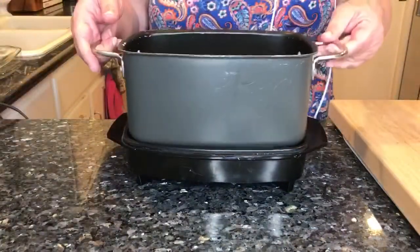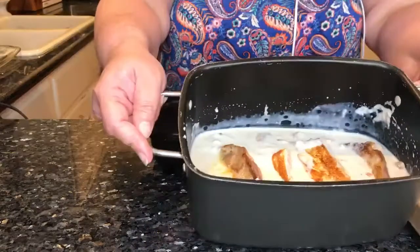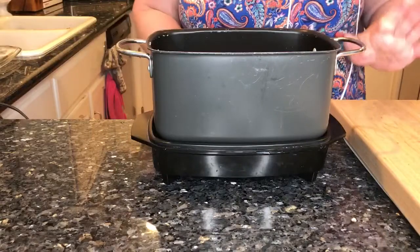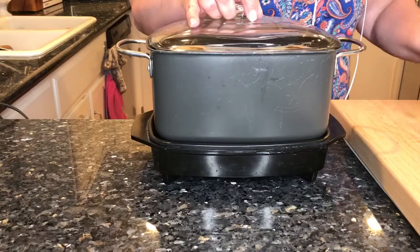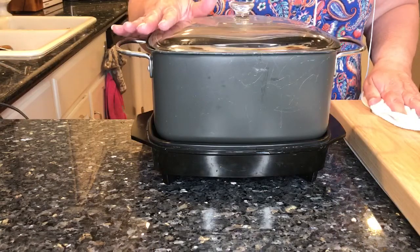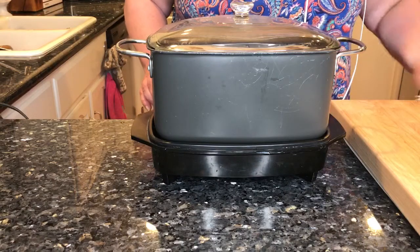So we're going to put them right into the crock pot with the soup. How easy is that? Just a few basic ingredients to go with these boneless pork chops and you're going to have a really good tasting smothered pork chop. They're going on to the slow cooker on high and these should probably take between two and a half to three hours to cook, so we will check in when they're done.